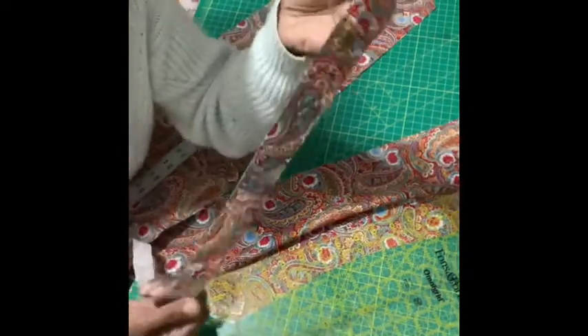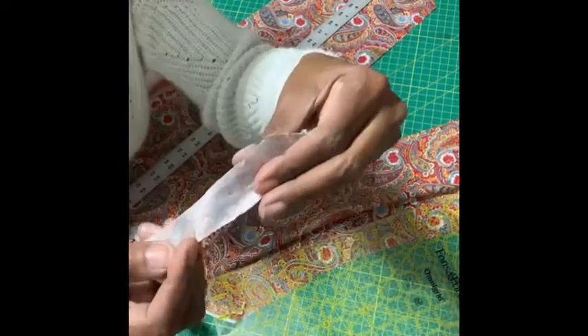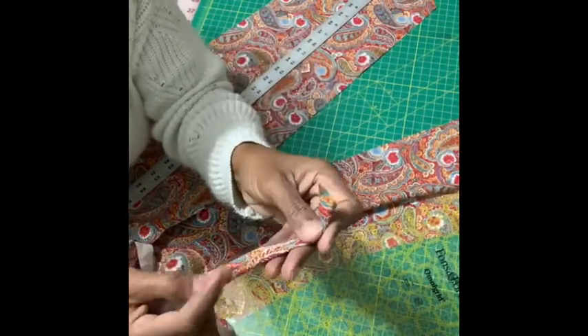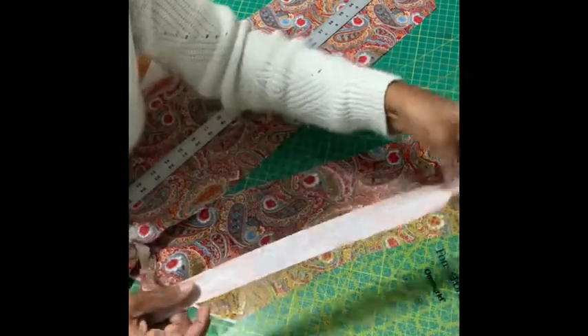And then you saw the video where I take it, get it started on its fold, and pull it between the two straight pins on the ironing board. I lay the iron — just let the tip of the iron sit right there — and pull it through, and it irons it. I did all of these earlier. Hope that was helpful, bye!